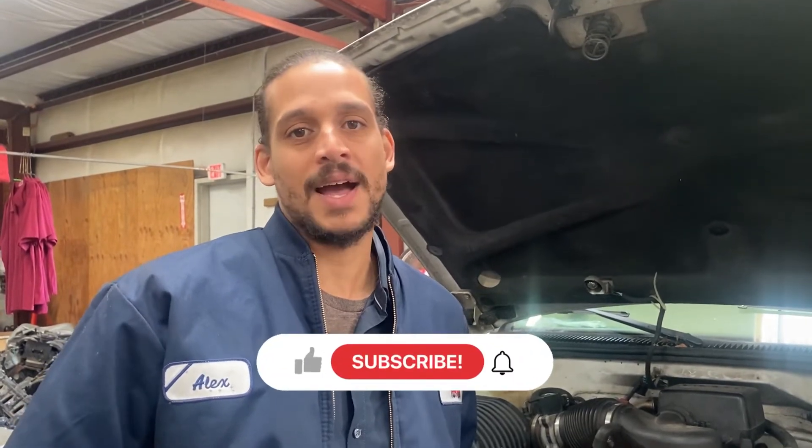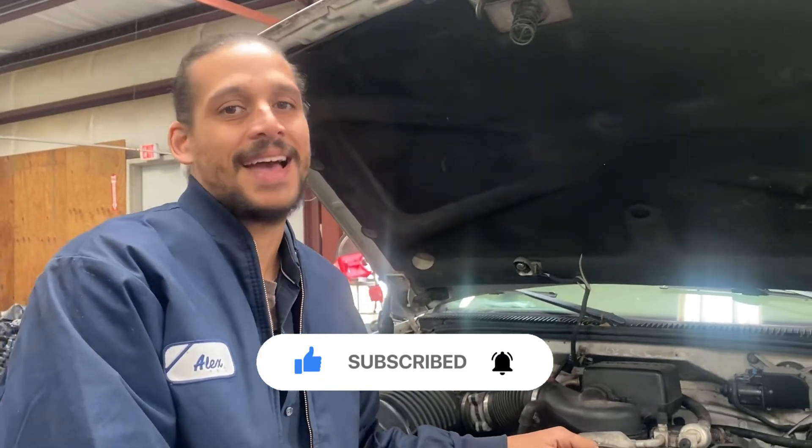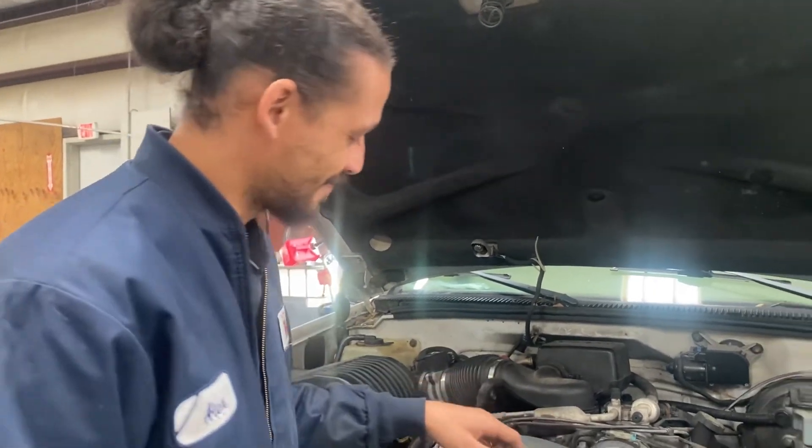That wraps this video up for today. Remember, you can perform this test on just about any combustion engine. Thank you for your support — I really appreciate it, my YouTube is growing. If you want to stick around, subscribe, like, and comment. If you have any questions pertaining to this job, Alex the Car Doctor out.